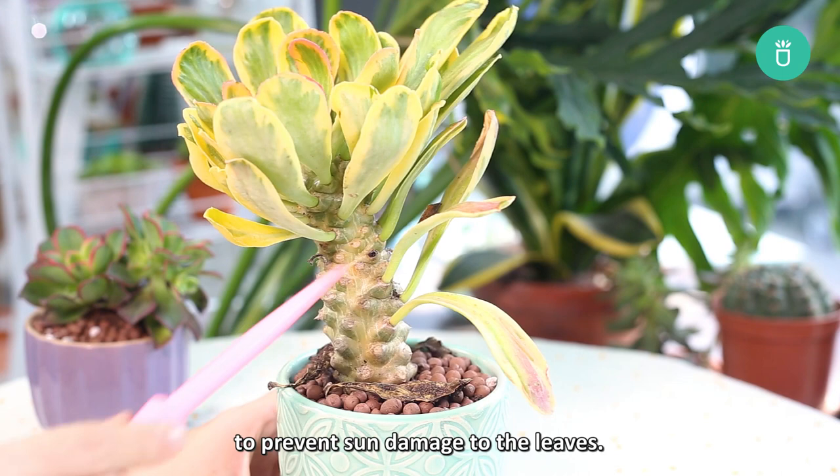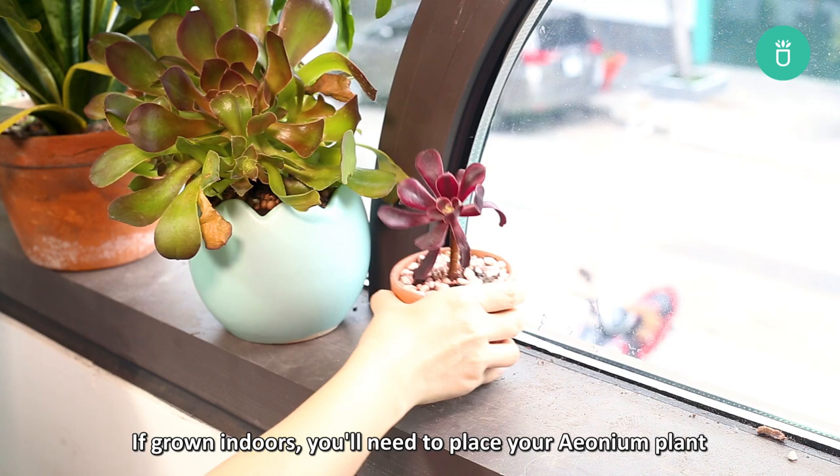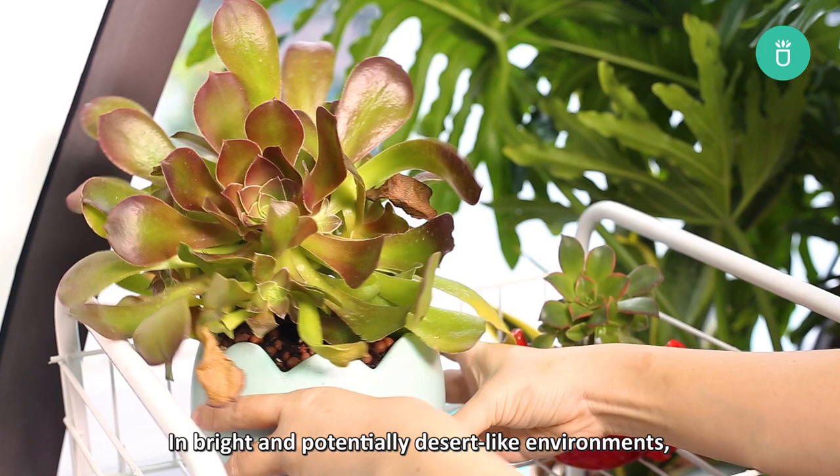If grown indoors, you'll need to place your aeonium plant in a spot where it can get as much light as possible to keep it happy and healthy, like an east, south, or west facing window. In bright and potentially desert-like environments, give your aeonium plants a steady flow of indirect light to prevent damaging their leaves. Do this by placing them indoors away from the window.